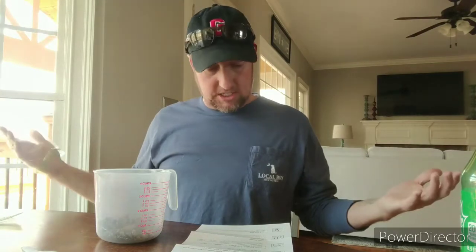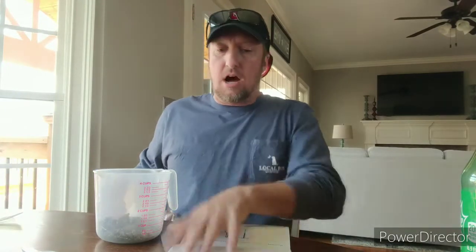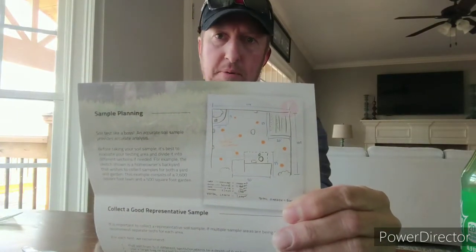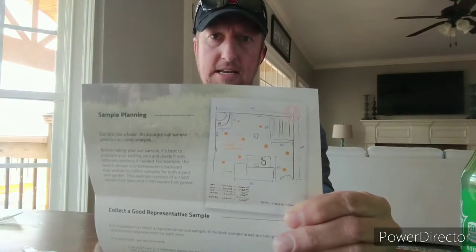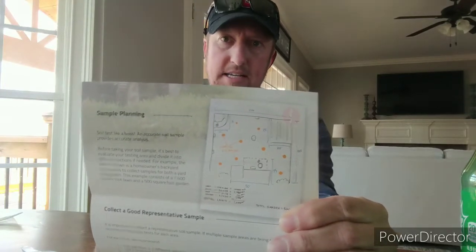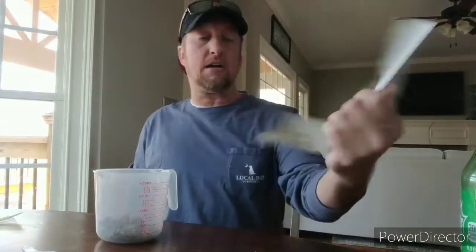Once you get it back, it gives you your analysis and then you can start amending your soil. Don't go out and buy all these bags of fertilizer, weed and feed, and not know what's in your soil — you could be creating a bigger problem and you won't be able to dominate your neighbors. On the back it gives you an example of how to pull plugs from different areas. You want to spread it out and cross-reference your entire yard.